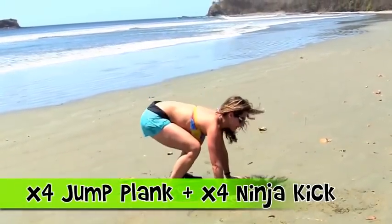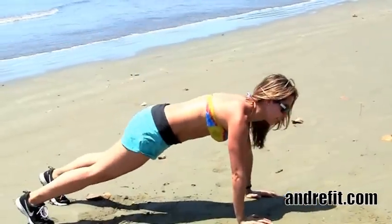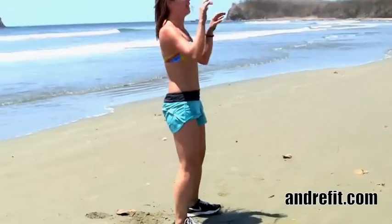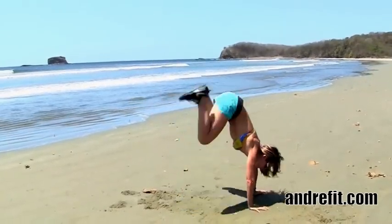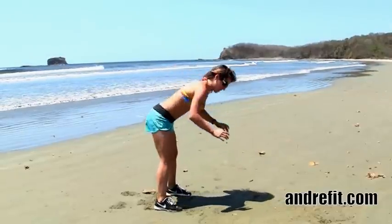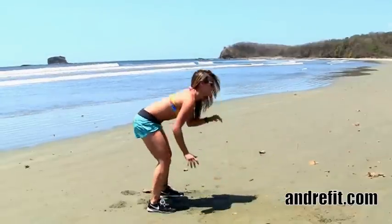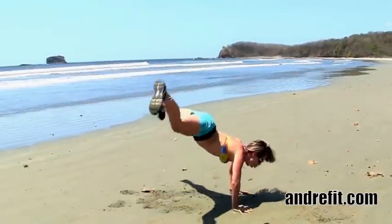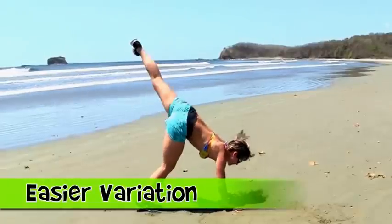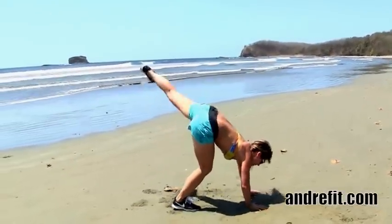Jump plank and ninja kick. You want to start in a plank position and from there, just jump back and jump forward, opening your legs shoulder-width apart. For the ninja kick, you're going to put your hands like if you're going to do a headstand, and then you kick back. It's really important here to not drop your head to the floor and to make sure you don't lift your legs too high. Here's an easier variation if you don't feel comfortable jumping, where you can start to build some strength before you try the advanced version.